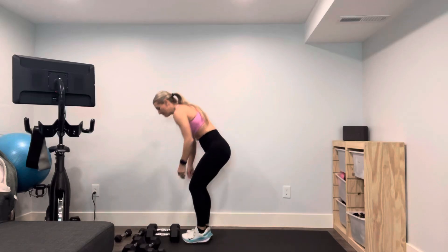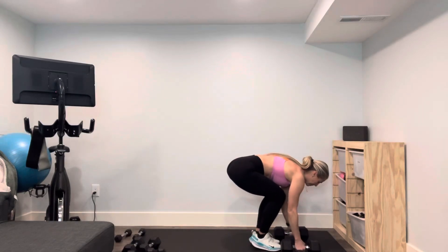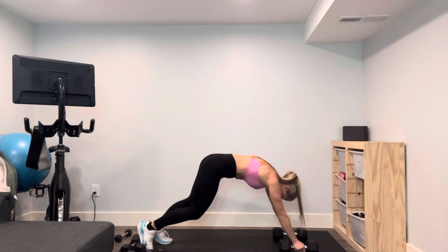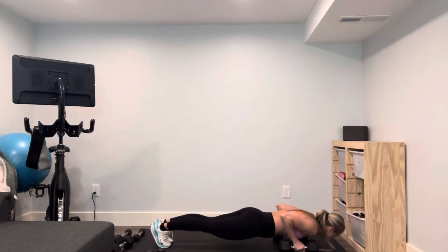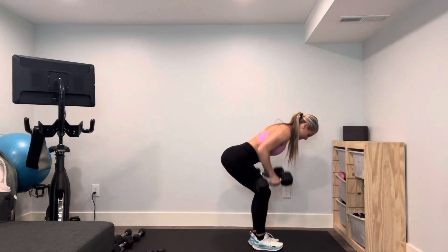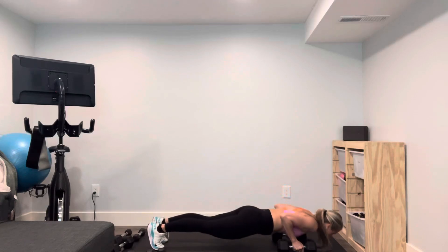My mom and I grab these. Hopefully you hit a nice warm-up. Three, two, one — you're gonna step it in, row, plant it, step it out, and give me two.